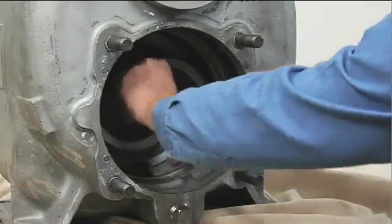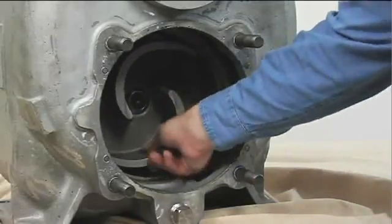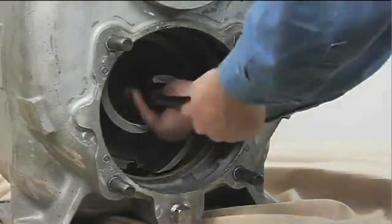Immobilize the impeller by wedging a block of wood between the vanes and the pump casing, and remove the impeller cap screw and washer.